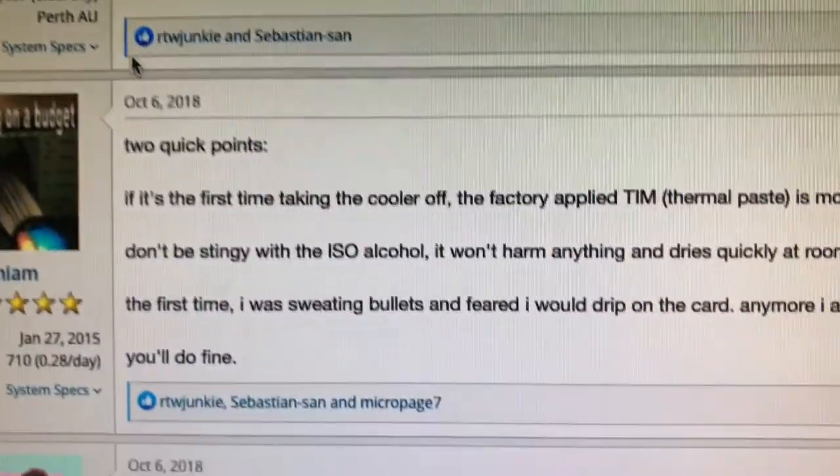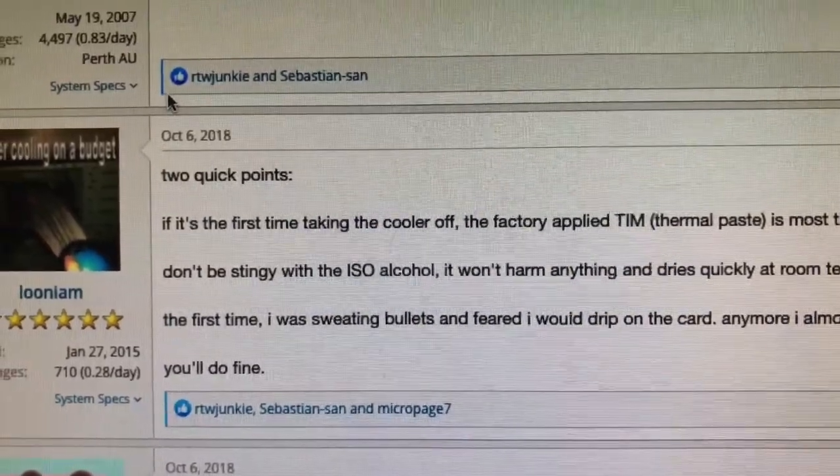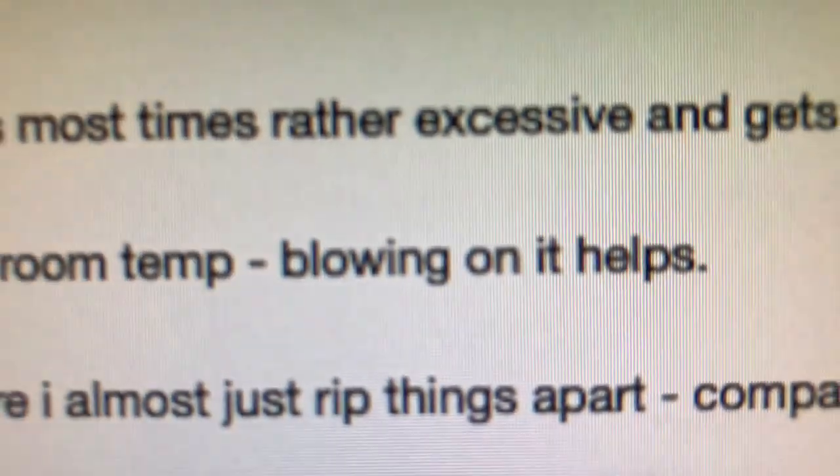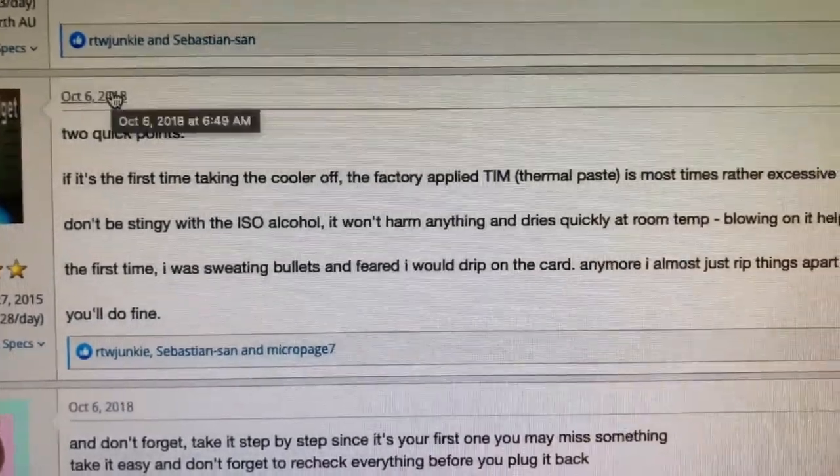GPU mining is all about power and temperature — just to get that yummy hash rate. I'm going through discovery mode on what people have done with their GPU thermal pads and looking at some of the comments.